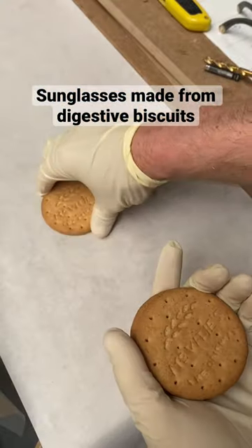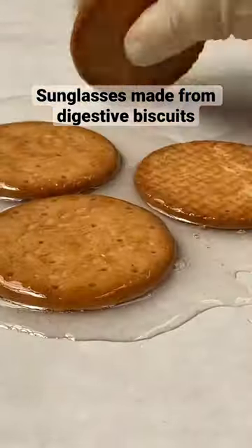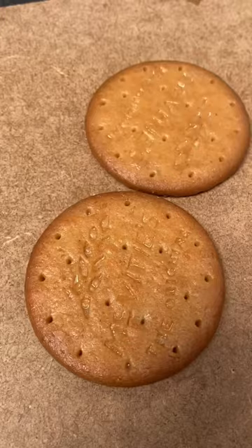The digestive biscuit is so absorbent that dunking it is a pleasure. And if you pour resin on them, these pleasurable biscuits will absorb that. And when it hardens, you'll have very hard biscuits.